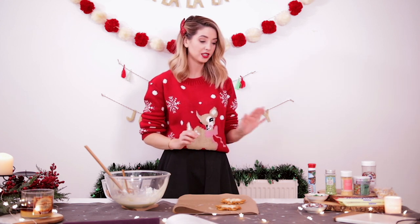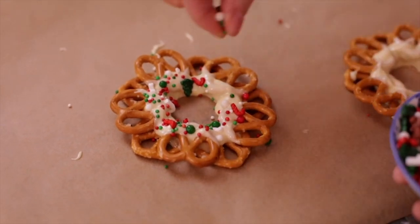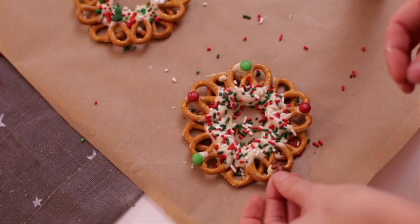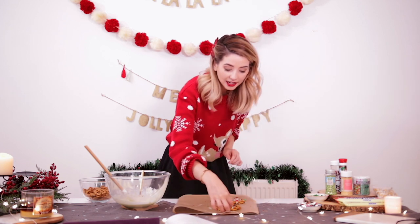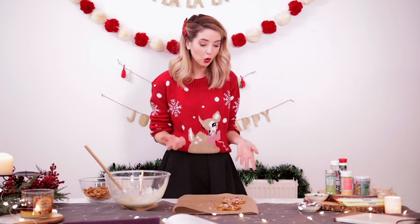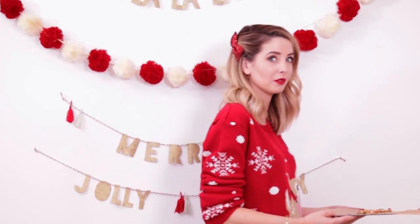Now you have your melted white chocolate that has formed your pretzel wreath, you can decorate it however you like. I have quite the selection of festive sprinkles, so I'm going to go to town. They're so cute. That is how you make pretzel wreaths. You can then tie a little bit of string in them if you want to hang them like an actual wreath, or you just eat them. So I'm going to pop these in the fridge now to set and then get them out later to display for my fake party that I'm not really having — even though it looks like I am, and I probably should, because I'm never going to eat all this myself.